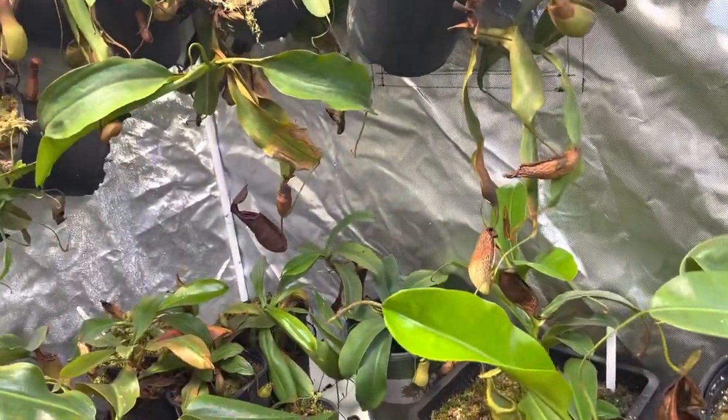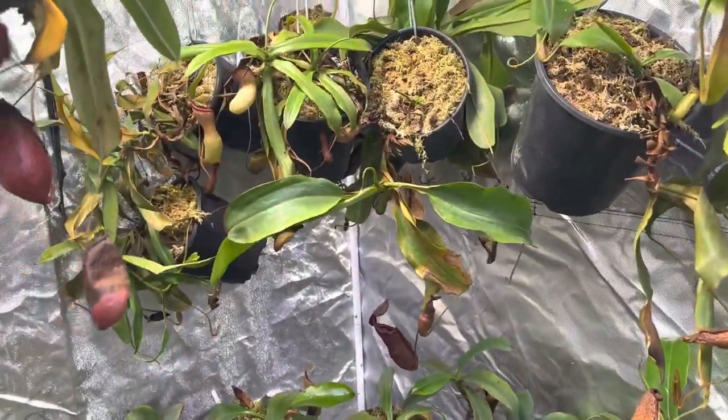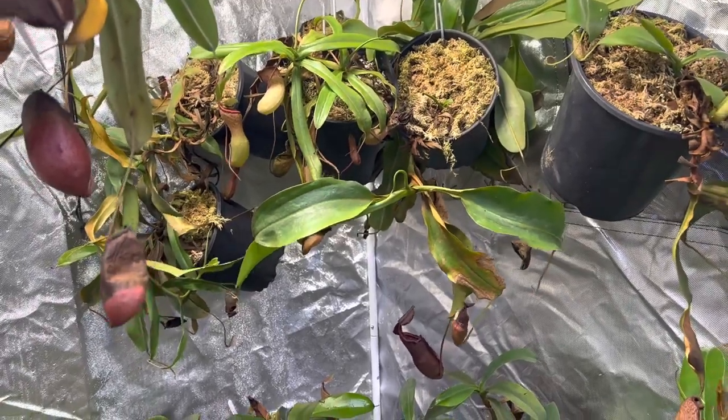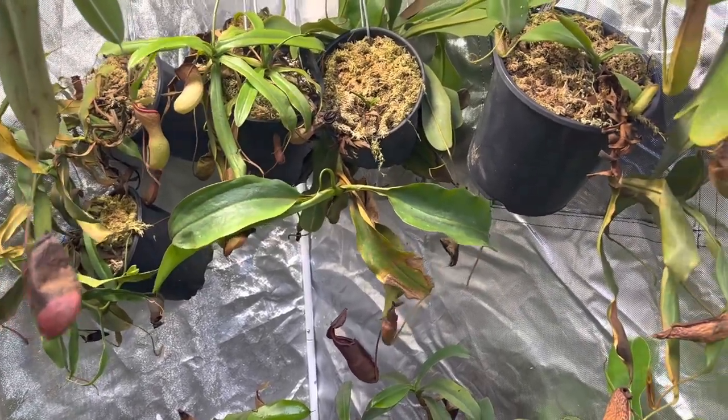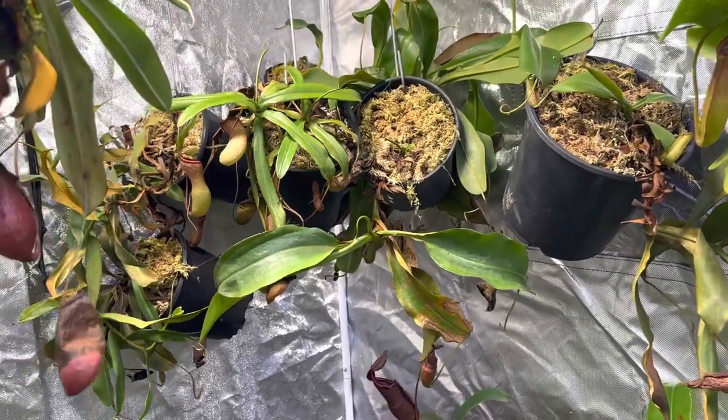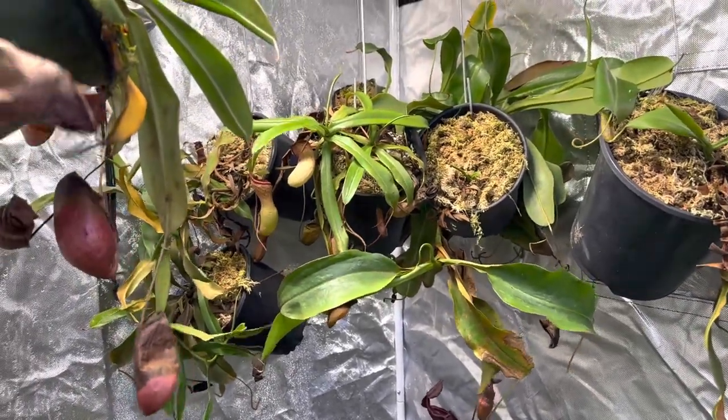Even though we're at 11 minutes, that ends part three and the tour of the Nepenthes. I hope you enjoyed this video as much as all the others. Please spread the word and let other people know about these wonderful plants. I hope you guys have a wonderful day. See you soon. Bye bye.